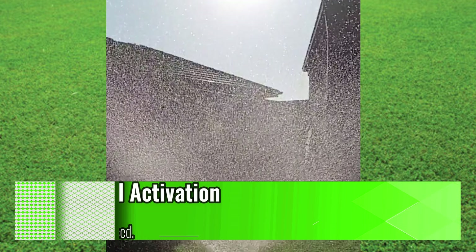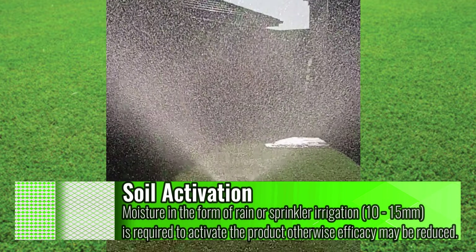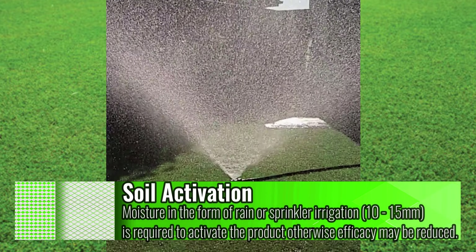Before treatment, it's important to get rid of any unwanted weeds that have already appeared, which means using a post-emergent first.